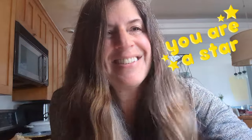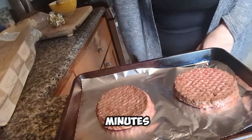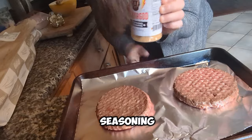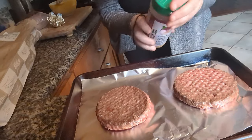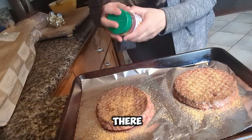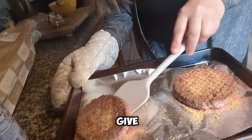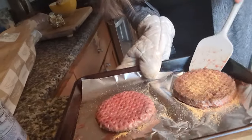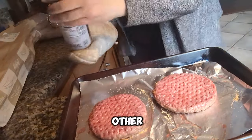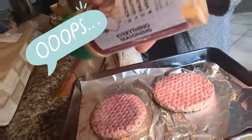The burgers have now cooked through the first eight minutes, so I'm going to go ahead and season them using this flavor guide seasoning — a little sprinkle over here and a little sprinkle over there. Then I'm going to flip them, give those babies a flip, and season the other side before they go back in for another five or six minutes.